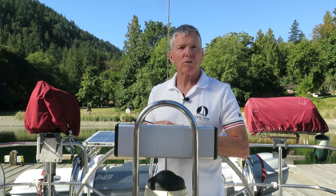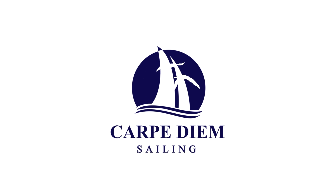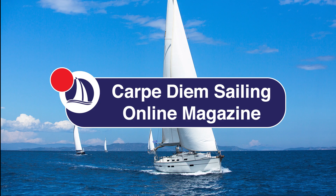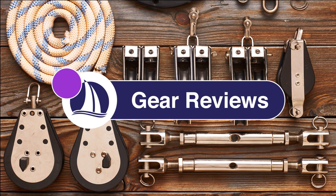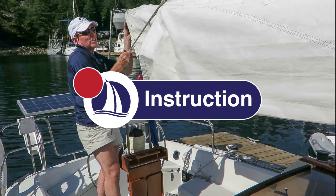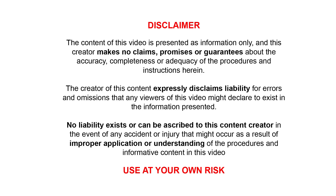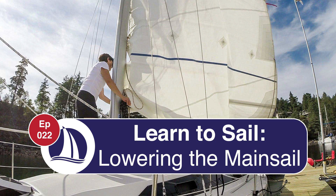Hi everyone, welcome to Carpe Diem Sailing. My name is Marco, I'm a Sail Canada Cruising Instructor and in today's video we'll be going over the steps for lowering the mainsail. Welcome to episode 22, Lowering the Mainsail.